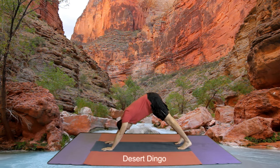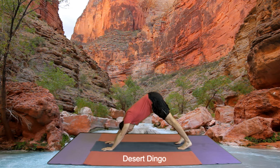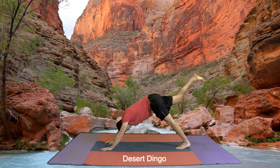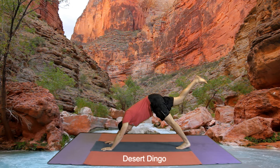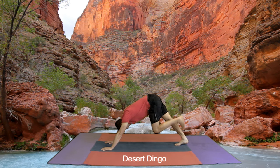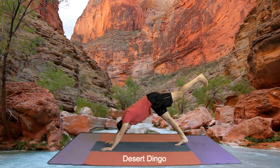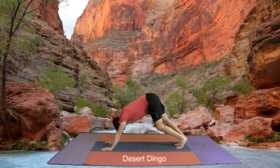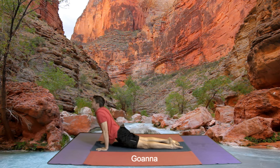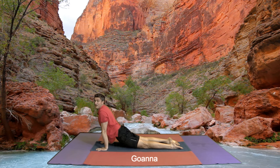Tuck the toes and we come into a desert dingo — we always look at our feet in a desert dingo. Right leg comes up, straighten your leg, and down. Other leg goes up, and down. Knees come down to the ground and coming into our goanna — and our goanna looks a little bit like this. And you can make the sound. That's the way, boys and girls.